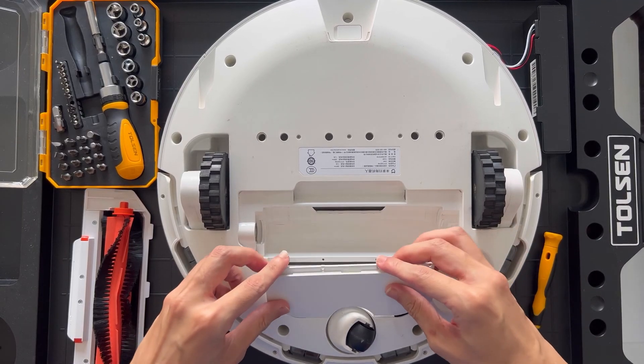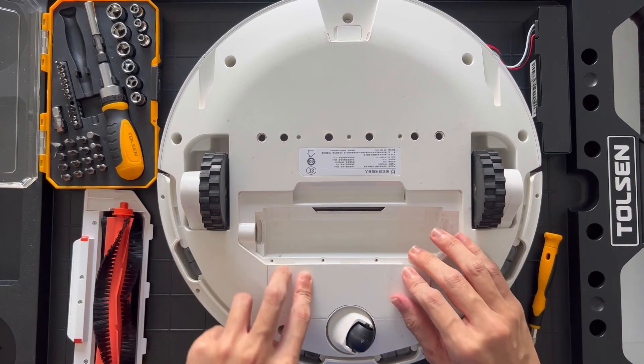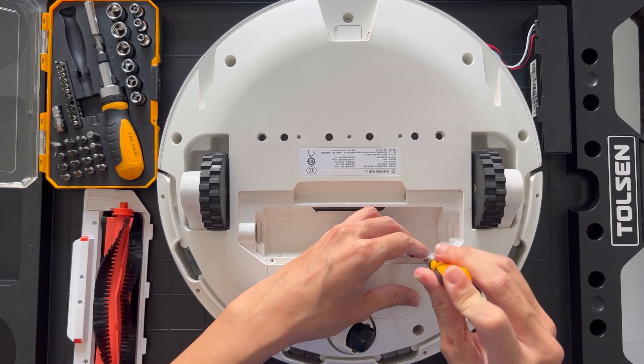Connect the battery back into the socket using the same 5-pin connector. Now install the lid back on, followed by the roller brush, and we are done with the repair.